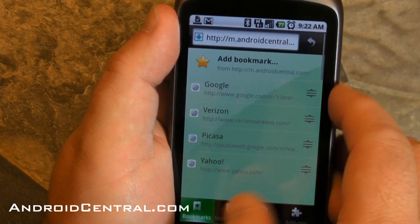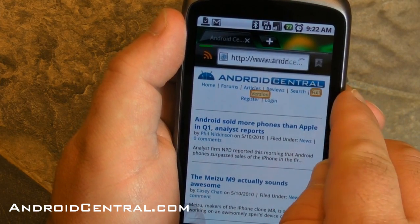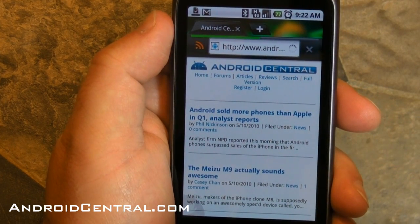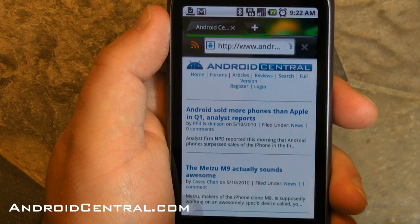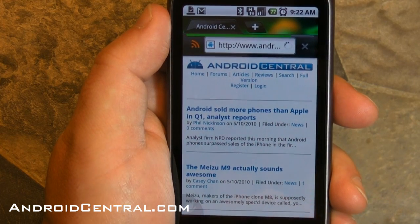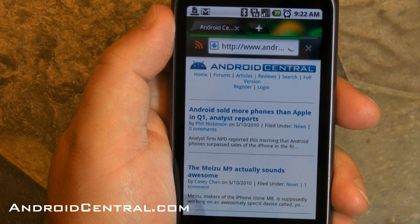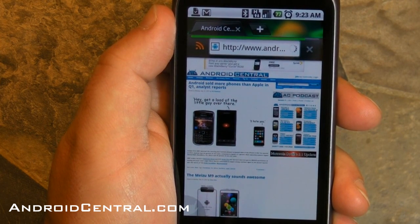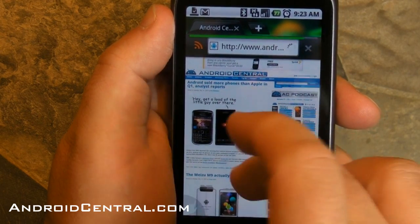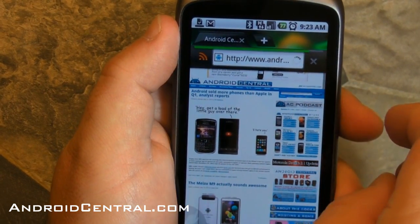Let's check out the full page and see how that loads up and how it renders. This will usually take a second — I'm not on Wi-Fi right now, so it'll probably take a second longer. There we go, loaded up quite nicely. Fits to the exact width of the browser — that's cool. Scrolls pretty well. Pinch to zoom. And that's a busy page, so it's working pretty hard and working okay.